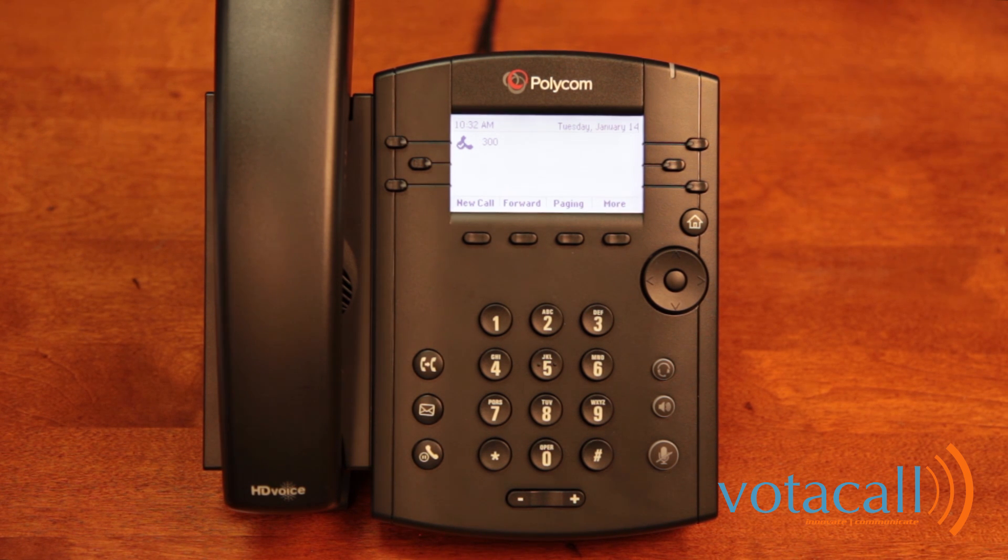Callers will hear your recorded name followed by a message that you are not available to take their call, prompting them to leave a message after the tone. Should you want to record a personalized greeting, press 1 to access your mailbox when prompted, then press 3 to record your no-answer greeting. Listen to the prompts and record your greeting.